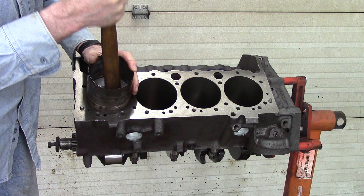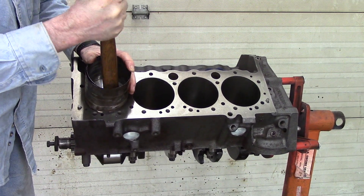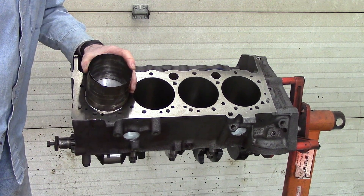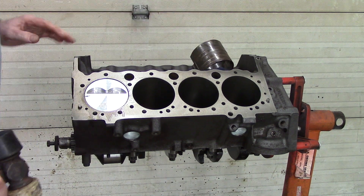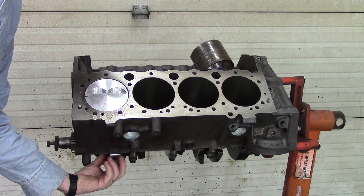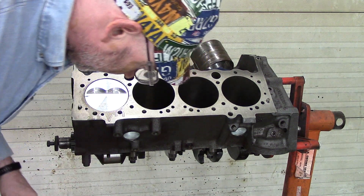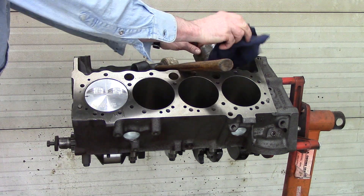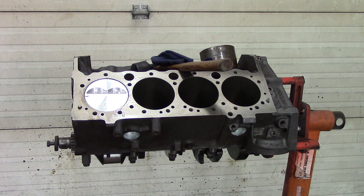Don't pound too hard — you've got to get the feel for this. Once the piston is in the block, that's where you want to stop, because if you go down any further you'll be worrying about hitting down below, which you don't want to do. As long as you have the crank at bottom dead center, I'll show you what that looks like.